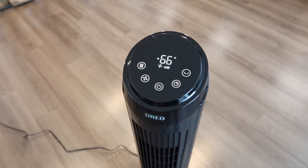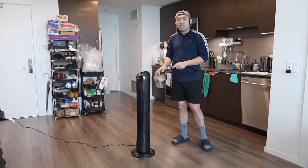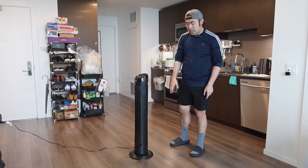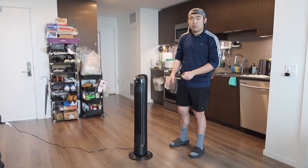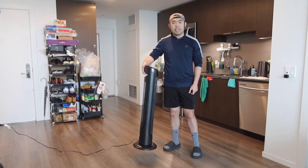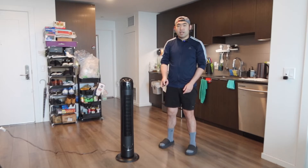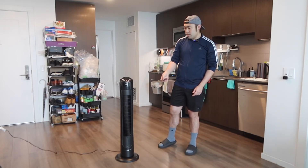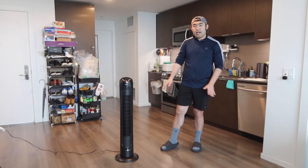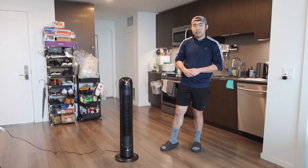So the product definitely does work and it's very easy to use. When you use the product, it's actually very stable and does keep it in position. And like I mentioned, in the back part right here we do have a little handle for you to carry it around easily as well. Once you guys are done, you can turn it off and put the remote in the back so that way everything is organized and you know where it is every time you need to use it.